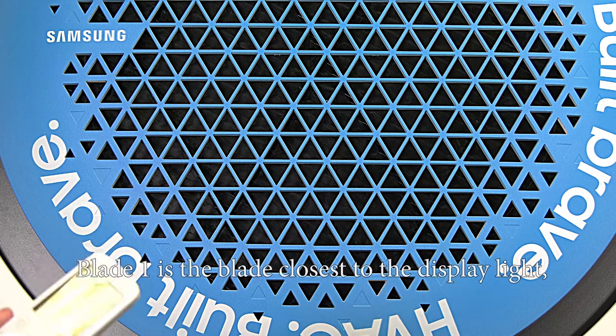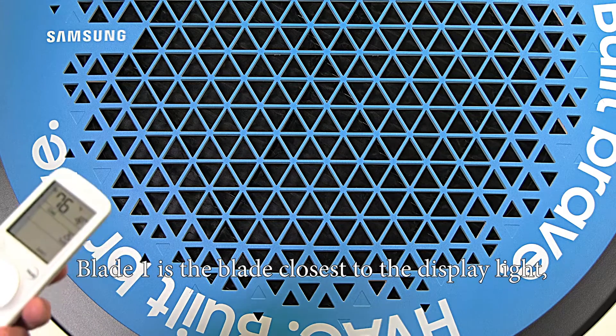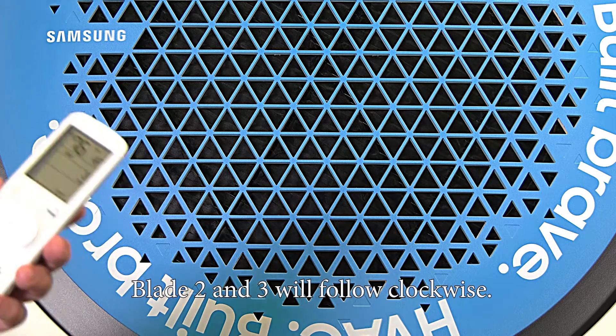When referring to the system, blade one is the blade closest to the display light. Blade two and three will follow clockwise.